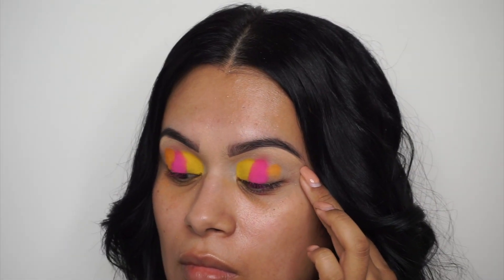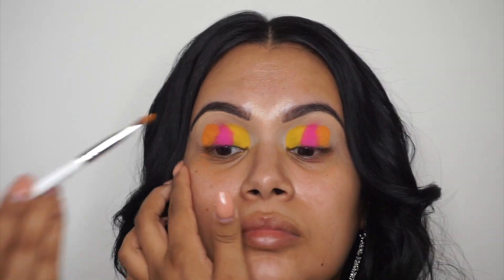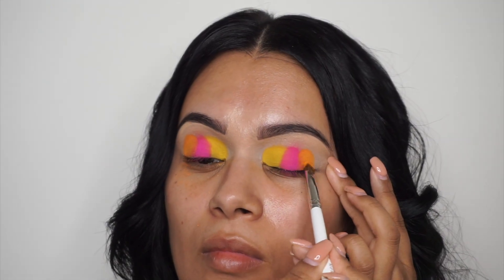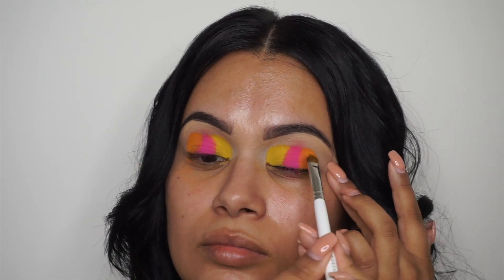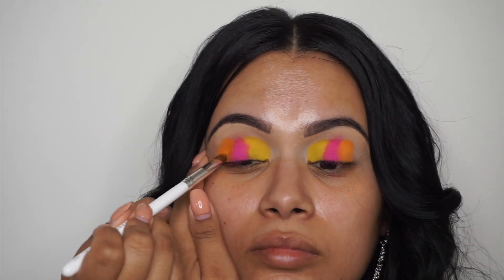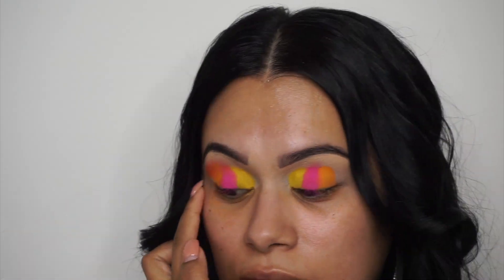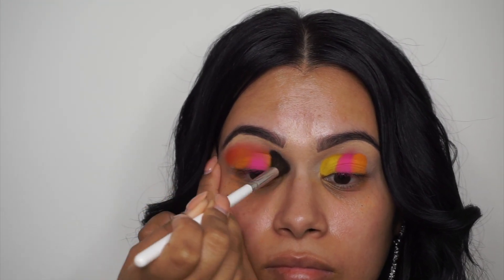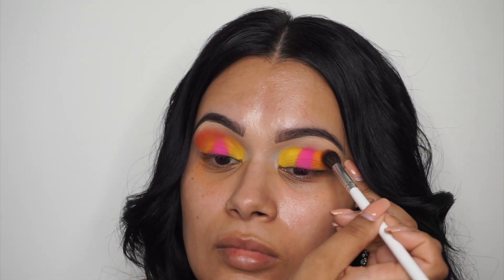Now I'm taking that orangey color and just patting it right on my outer crease, going in kind of a straight-line motion. This is just going to give the look more color — we're just keeping it right at the end. Now we're going to take a darker orange and place it on the outer crease. This color is just going to tie all the colors together — we're just going to blend it very smoothly onto the rest.